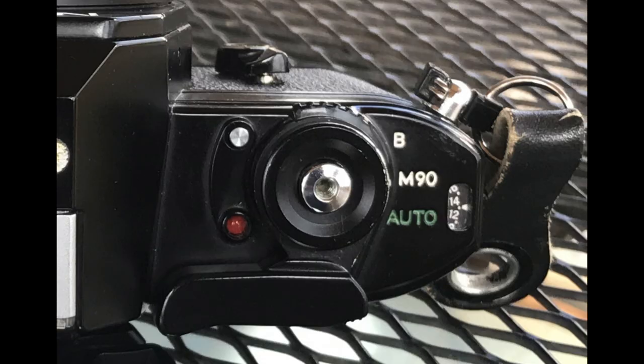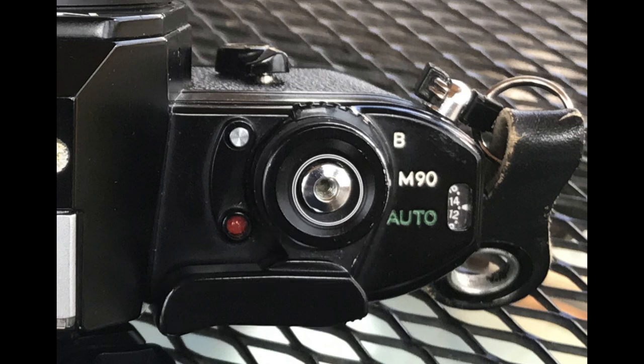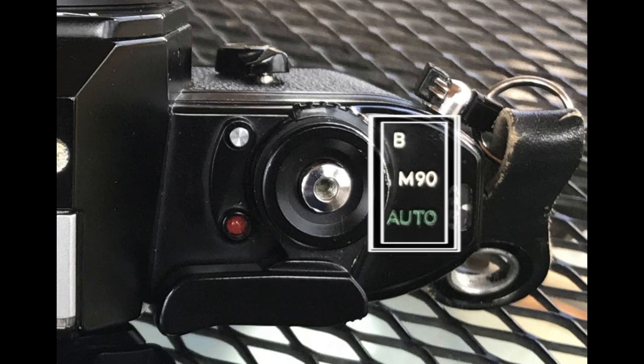Starting on the top plate right side, you'll notice right away that the controls look different than almost any other 35mm camera, Nikon or otherwise. The film advance lever is where you would expect it to be, but the shutter release button is in the middle of it. Nothing special about the frame counter window, but you'll notice the shutter speed dial is missing. Instead, you get a shutter operation mode selector and index.